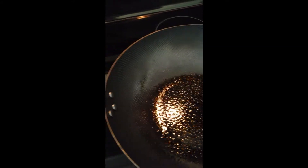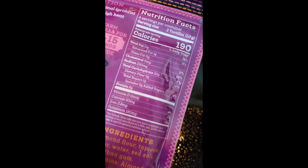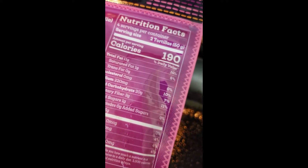I'm going to use these almond flour wraps — it's something I found. Of course there's less carbs in them and you can get two for 190 calories.